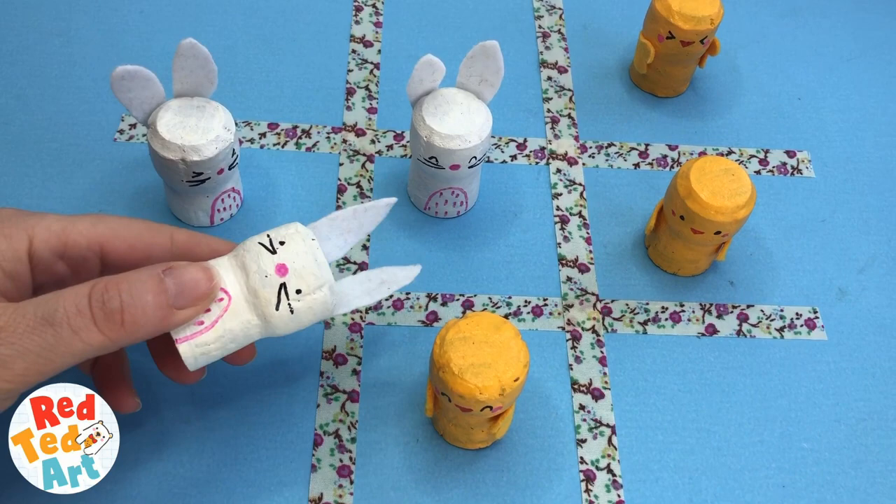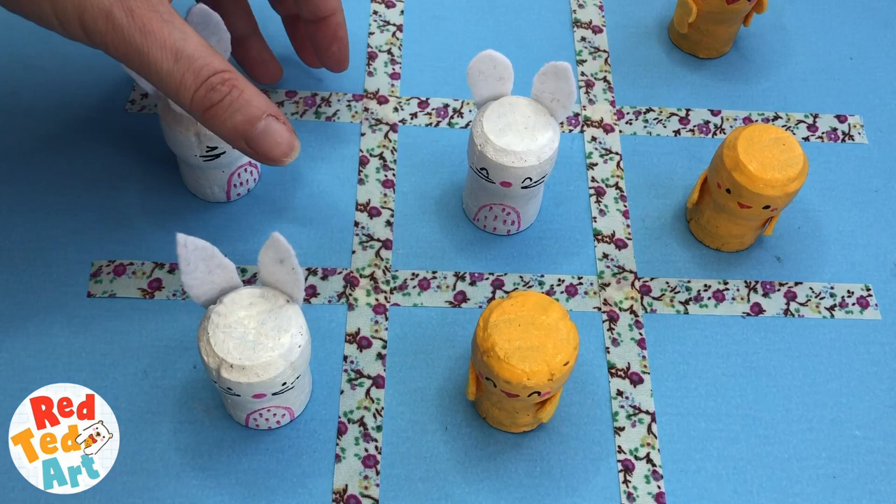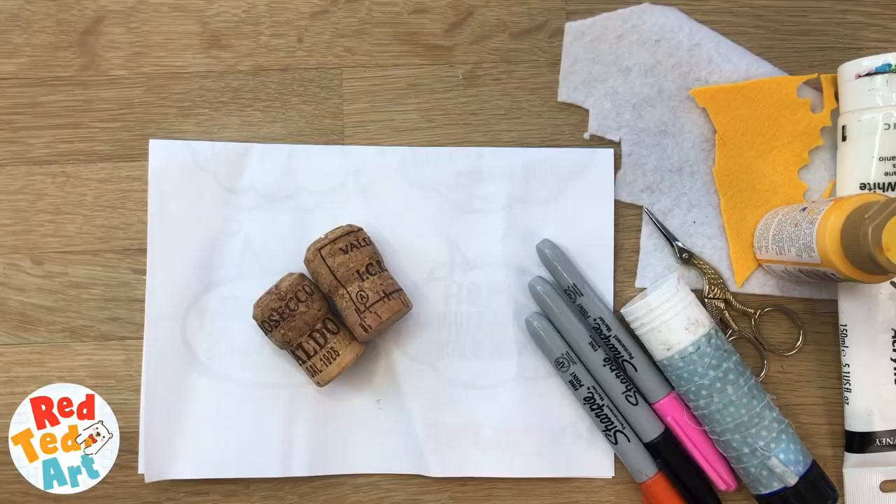Hello, welcome back to Red Ted Art. Today we're turning corks into a spring tic-tac-toe game. Lots of fun and lots of options if you don't have paint or felt to make these. I give you some alternative suggestions. So come on, let's take a look, see how they're made and how to play tic-tac-toe.